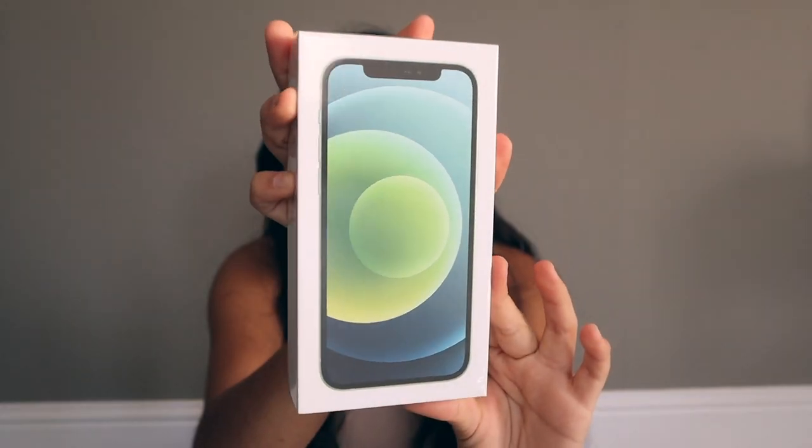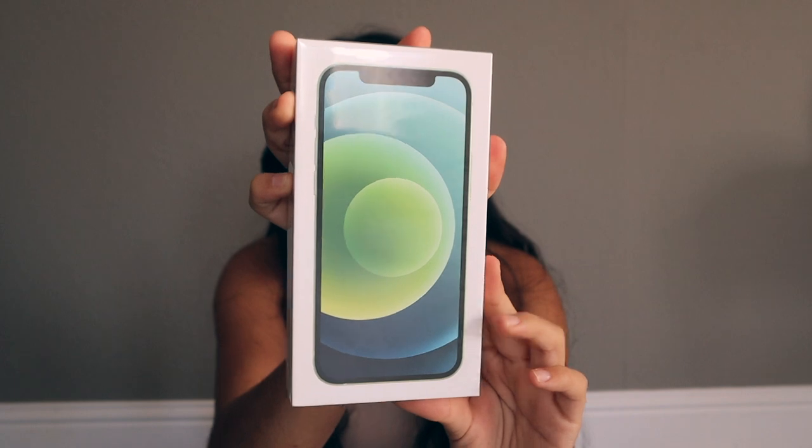I bought this online over the weekend and just received it in the mail today — currently Tuesday, November 24th. This is the iPhone 12 in mint or green, and I got it at 64 gigabytes, which is the same amount I have in my current phone, the iPhone 8 Plus.